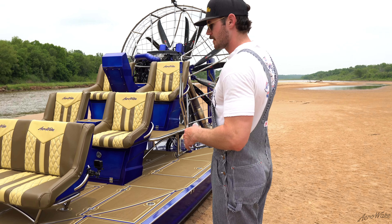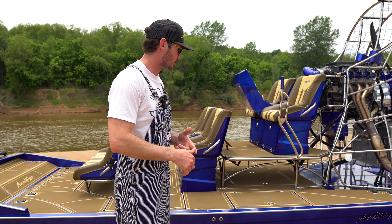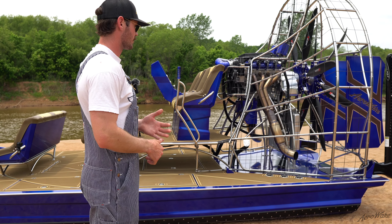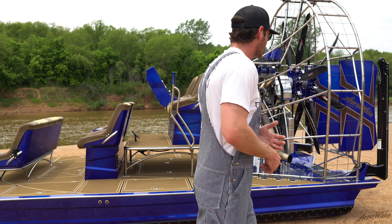Looking at the SeaDek design, we wanted to provide gaps between all the individual pieces so that we could bring that blue powder through and highlight it, because it's just a fantastic look.